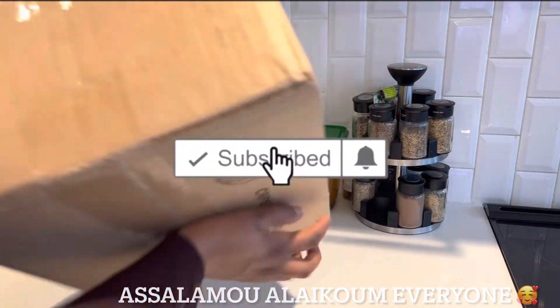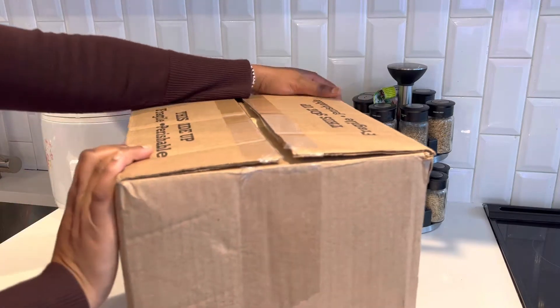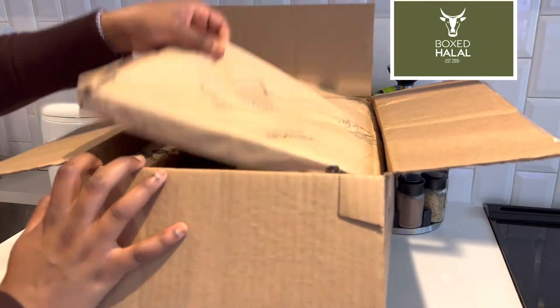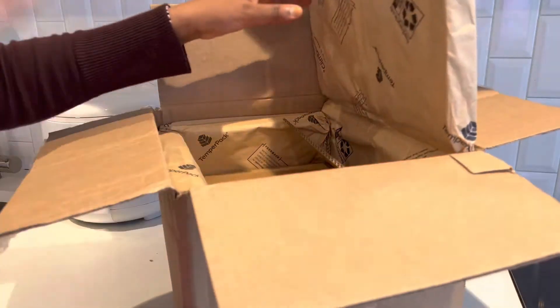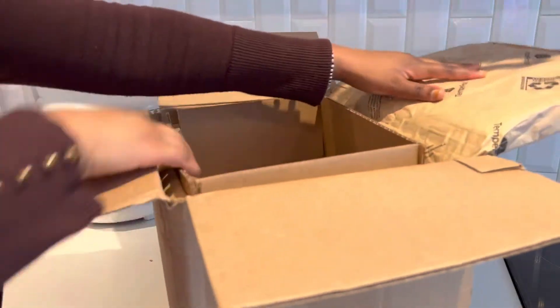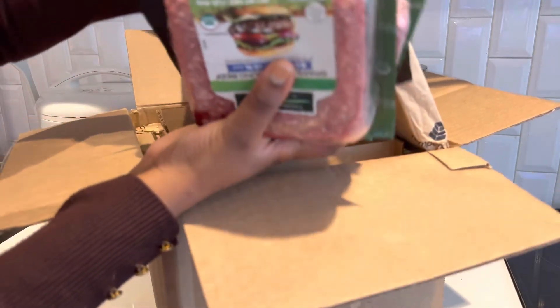Hey guys, Assalamu Alaikum, welcome back to another video. As you can see from the title, I will be doing an unboxing and show you guys what I have in this box from Box Halal. They are located in Chicago and they ship everywhere in the United States. If you order $75 or more, you will get 10% off your purchase. I'm gonna put the link in the description down below.